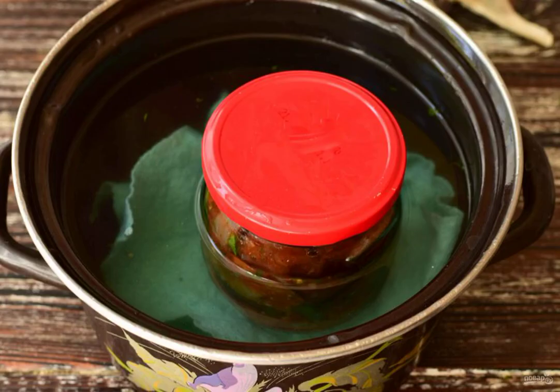Pour warm water into a saucepan and put a rag in it. Set the jar with eggplants in and cover it with a lid. Sterilize the vegetables for 3–5 minutes. If they are immediately served to the table and not rolled up for the winter, then this procedure can be skipped.